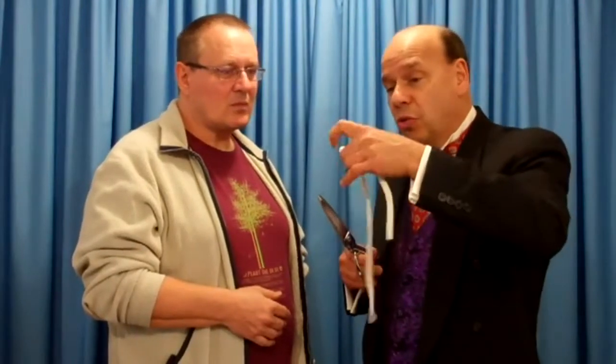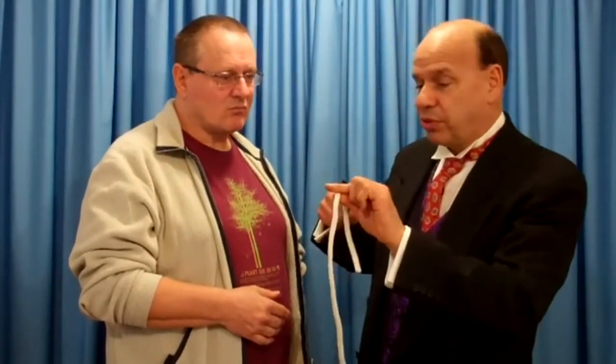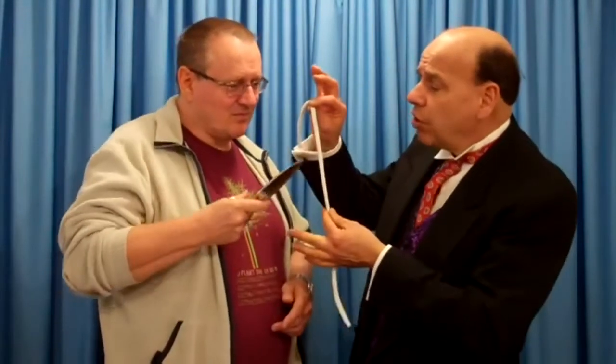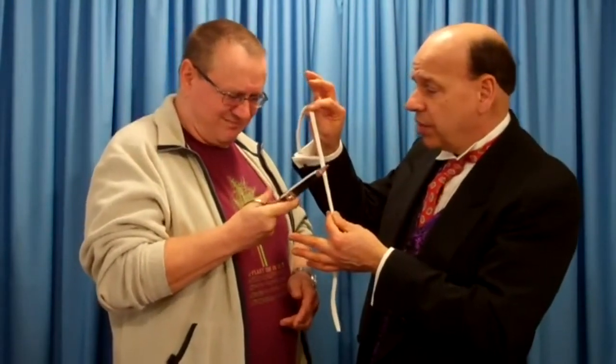I want you to take these scissors and you may cut the rope anywhere you want. Remember, the white part's the rope, the pink part's the fingers. Take the scissors right here and cut it anywhere you want, sir. Go right ahead, take your time, but hurry up.